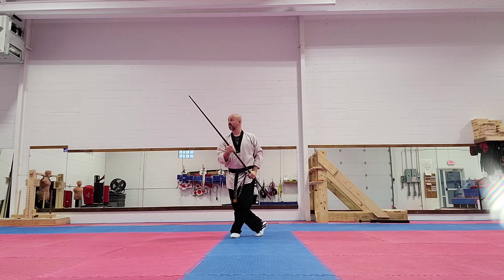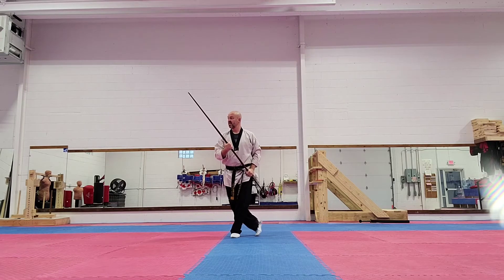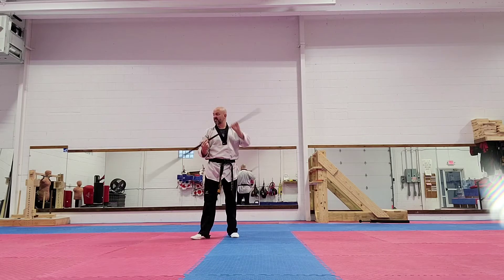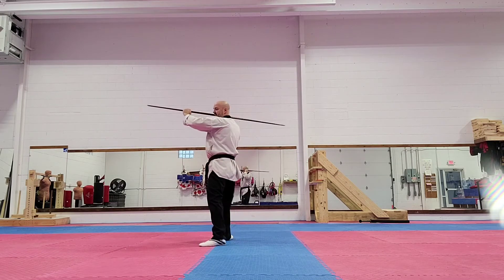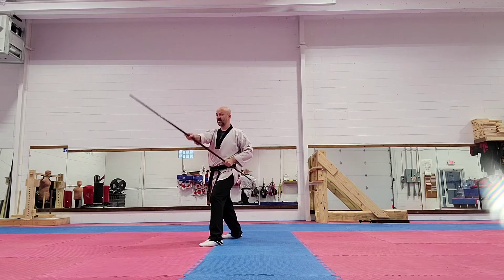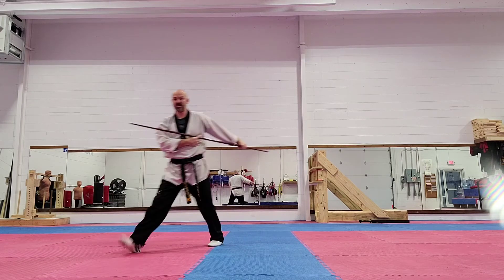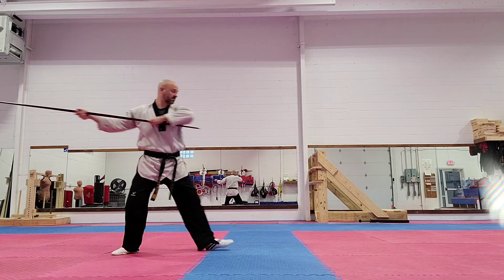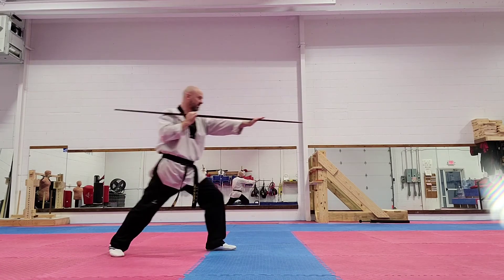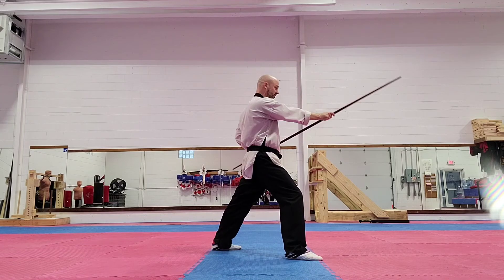And then I'm going to do what we call an uppercut, like you're throwing a stand up into the person's face. Next, I'm going to step into a walking stance. I'm going to throw the bow behind me to the front. I step into a front stance, striking forward, and then I'm going to thrust forward. Then I look this way, thrust here again, step into a front stance, forward strike.